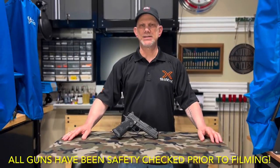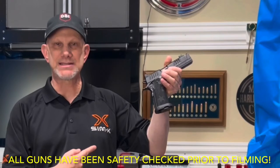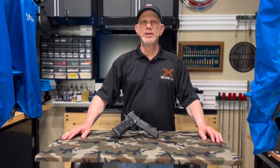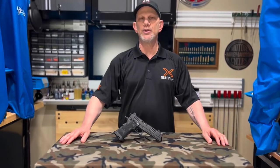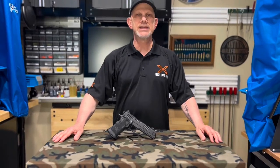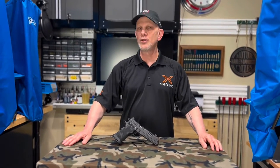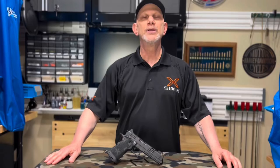Hey everybody, Skeeter here, welcome back to the channel. Spoiler alert — is this gun as good as they say it is? You bet it is, and then some. It's been a while since we've done a video because we've been really busy here in New York for the last five or six weeks, since Governor Hochul decided to pass some draconian laws in the middle of the night. Shades of Governor Cuomo? You bet. We started this video a few weeks ago but we're finally getting to finish it.